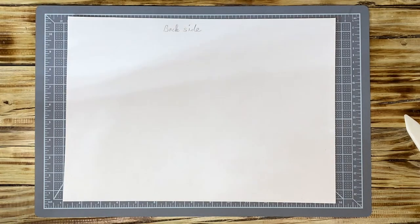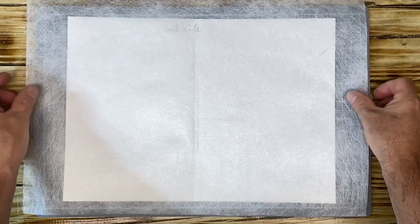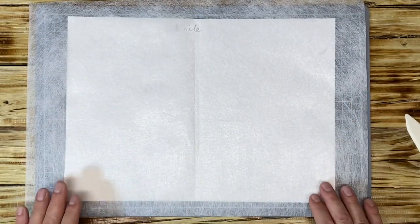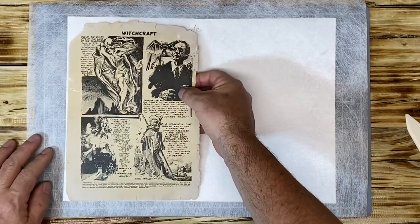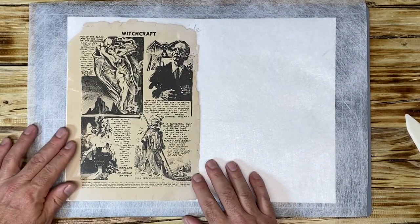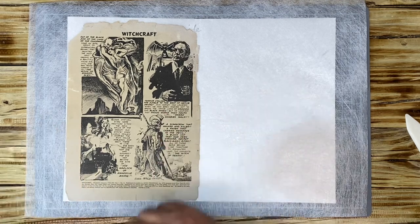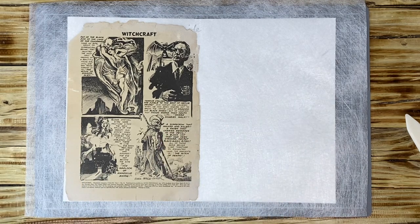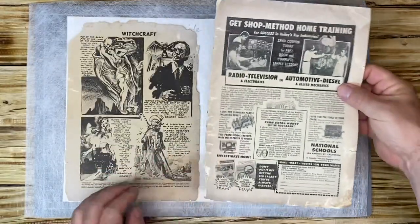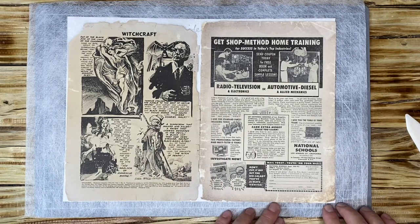On Roger's book, I am going to reinforce the cover with Tengojo paper — the whole thing — and we're going to do this from the back side. Right here is the front cover and right here is the back cover. This is the size of the cover.